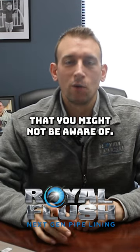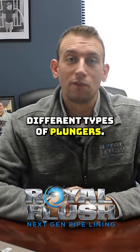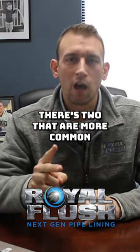A random plumbing fact you might not be aware of: there are actually multiple different types of plungers. There are two that are more common.